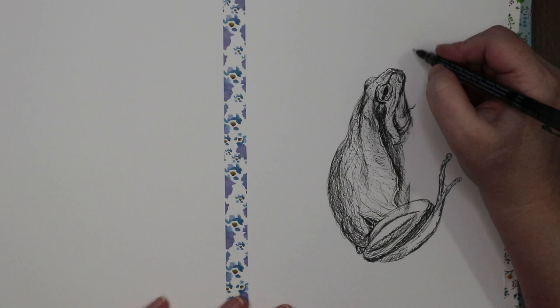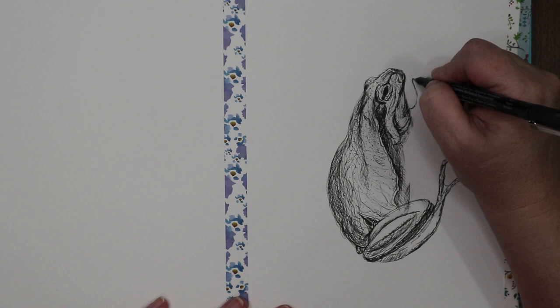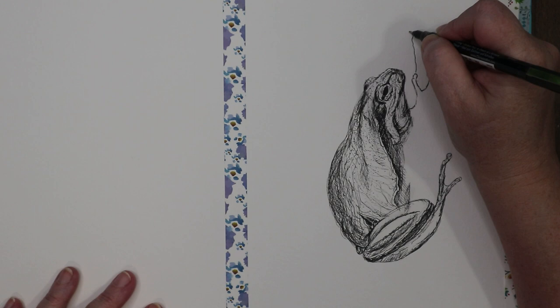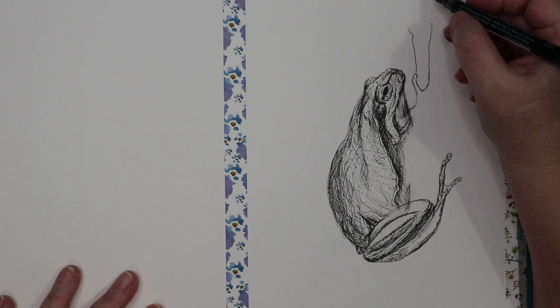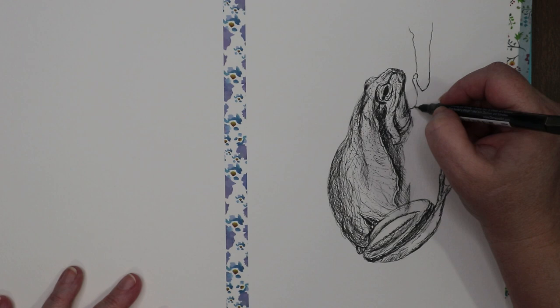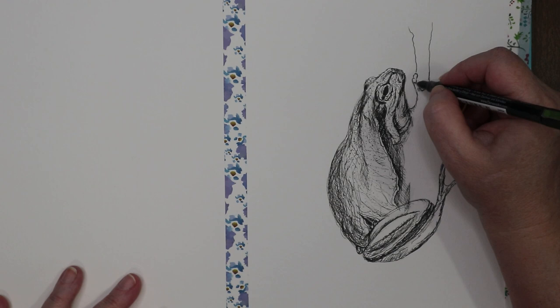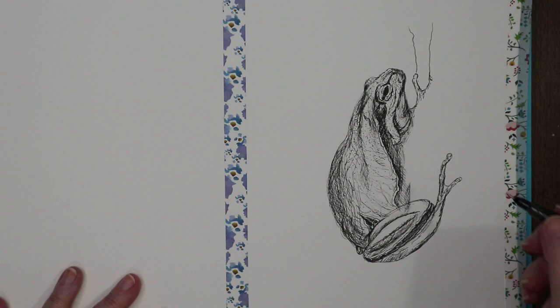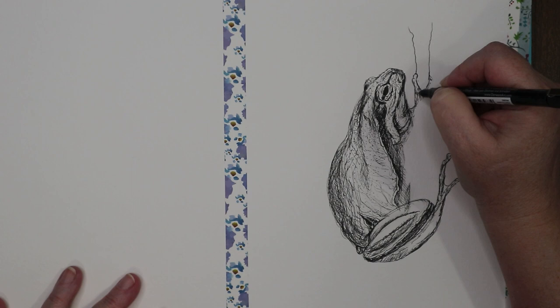Let's put his other paw in up here — over here — and then about here, coming down. Tree frogs have these little round tips to their little toes. He's holding onto that branch, which is going to go up here like that. I'm leaving out where I'm going to put the plant.